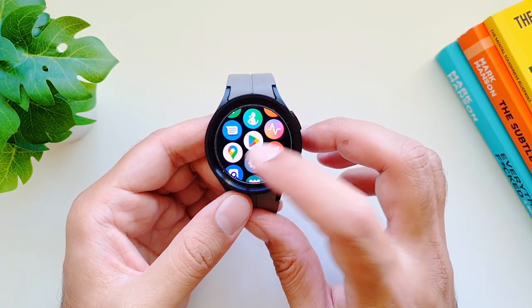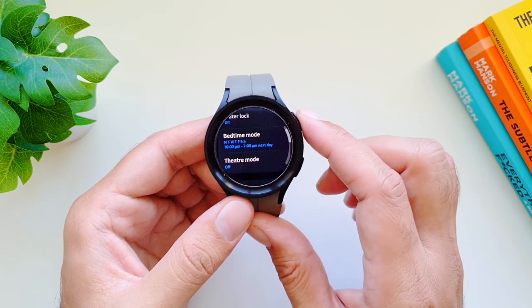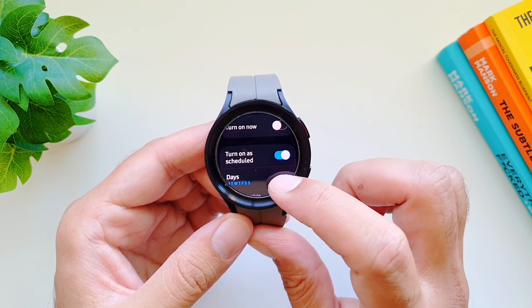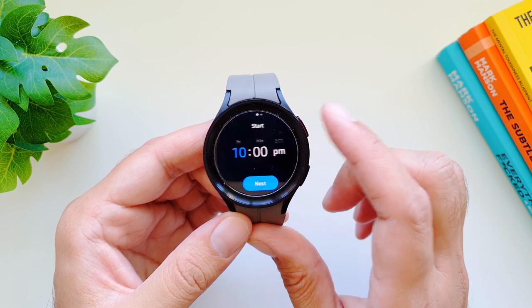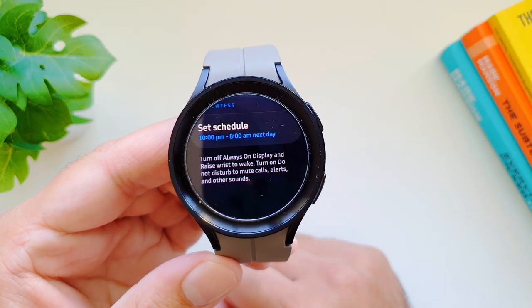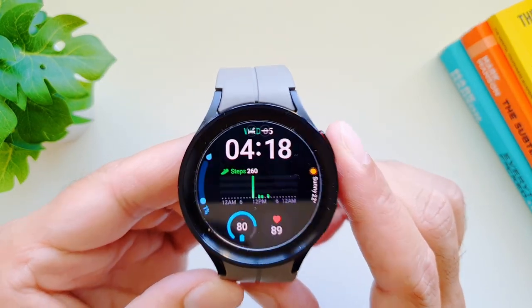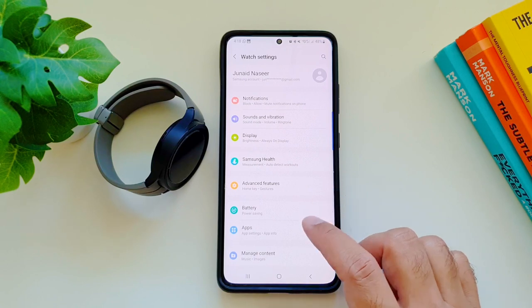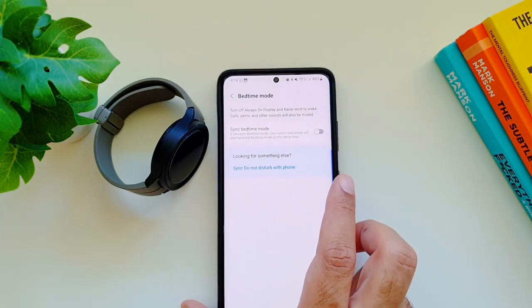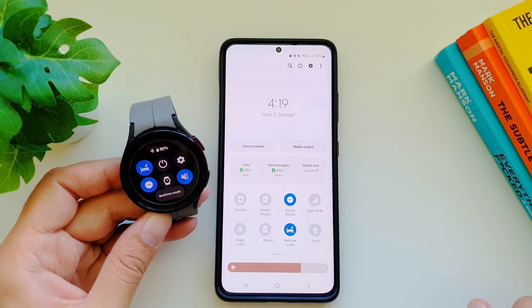An important feature to set up on your Galaxy Watch 5 Pro if you're tracking sleep is bedtime mode. Go to settings, then advanced features, and find bedtime mode. You can turn it on or schedule it with specific days and times. Bedtime mode turns off always-on display and raise wrist to wake, and turns on Do Not Disturb to mute calls, alerts, and other sounds. To sync this with your phone, go to the notification settings in the Galaxy Wearable app, scroll down, find 'Sync Do Not Disturb with phone,' and turn it on.